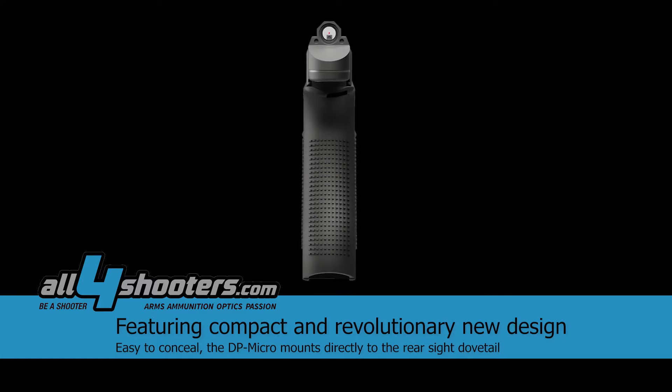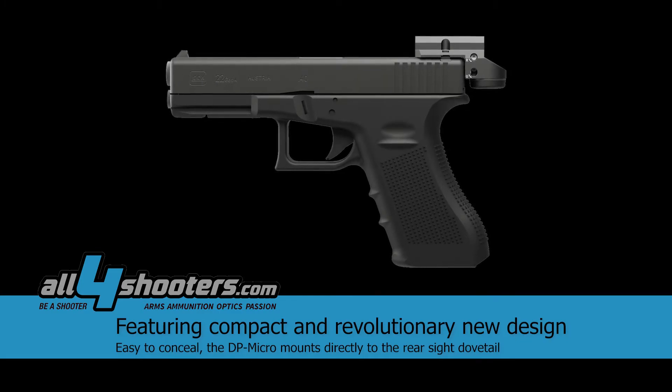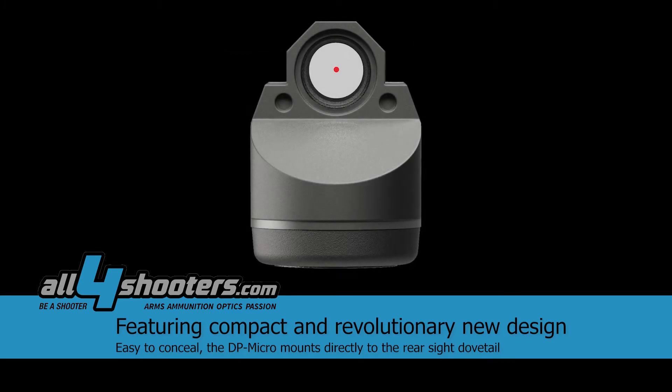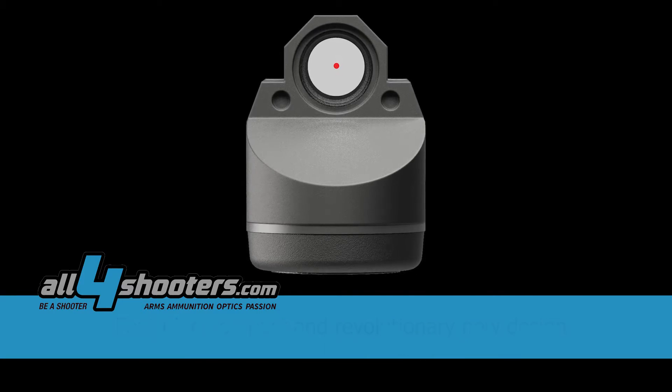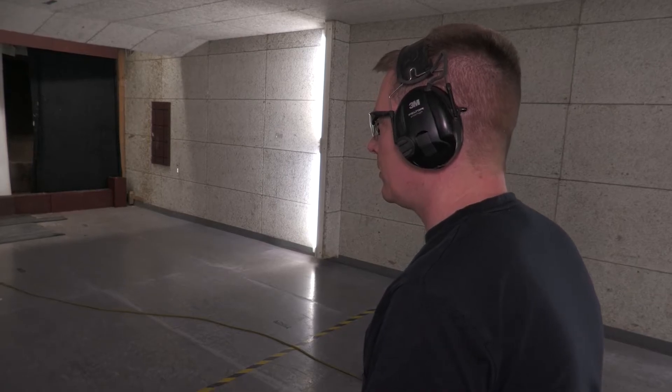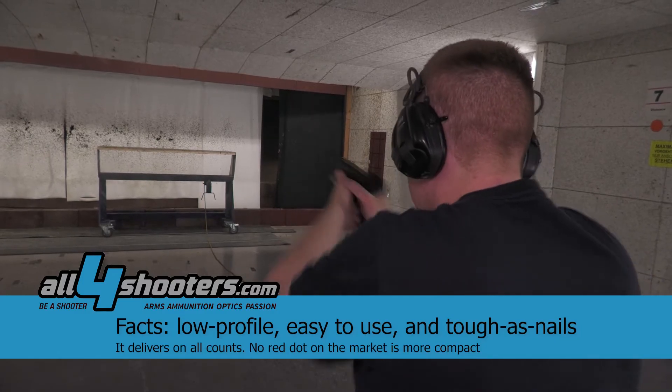At the moment, red dot sights are all over in the law enforcement and sport community. I think in the future we will see a lot of duty guns being equipped with red dot sights. And from the training and the transition aspect, it's very important to have a system which doesn't need a lot of training.